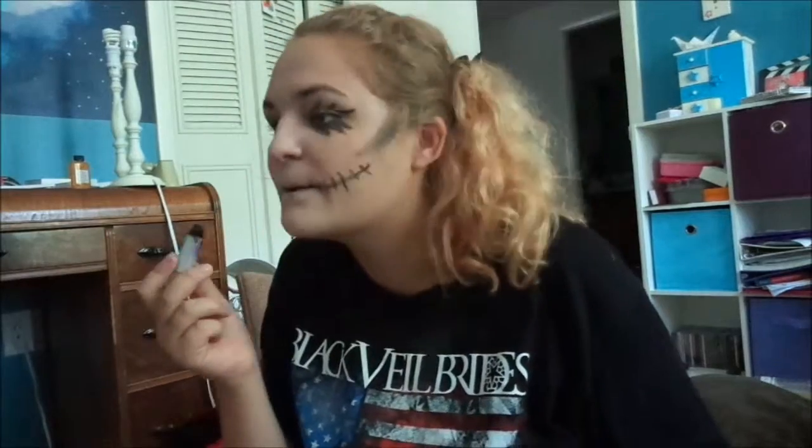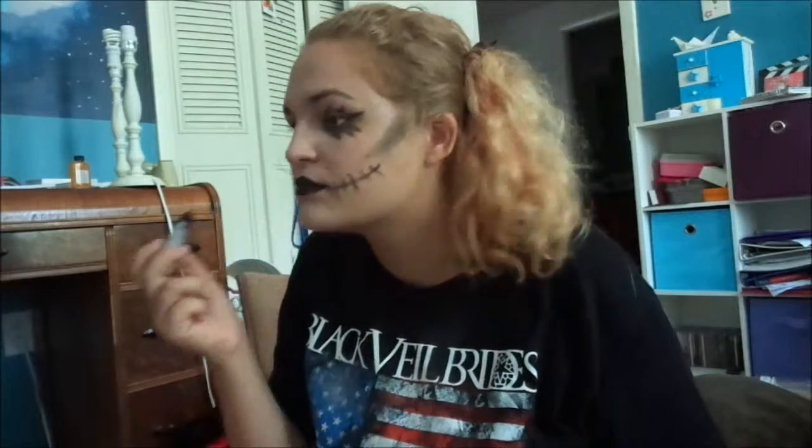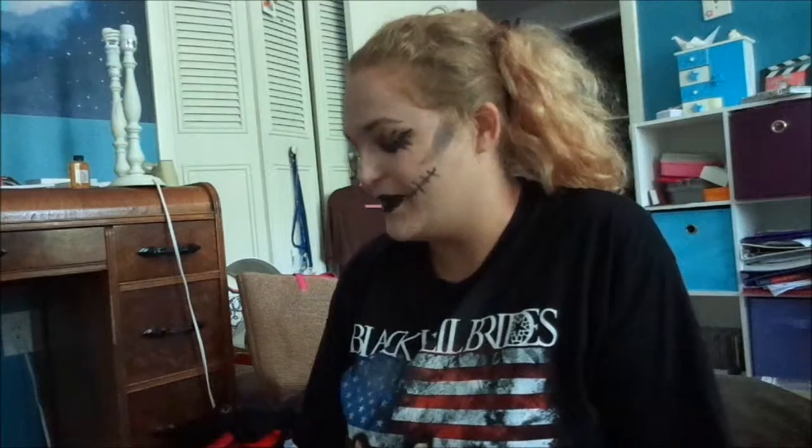Now that you have your stitch smile, the only step left is to add your black lipstick — my favorite part. Oh my god, I almost forgot — you should also put on black mascara to finish it off. It's kind of an optional thing, just to make your lashes match the rest of your face. I'm gonna do that really quickly.